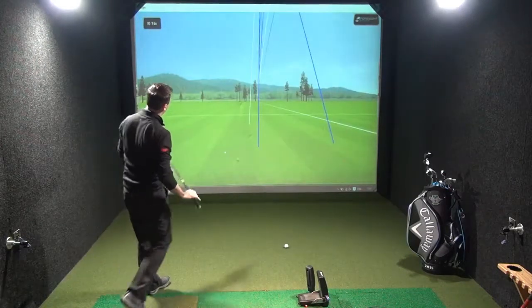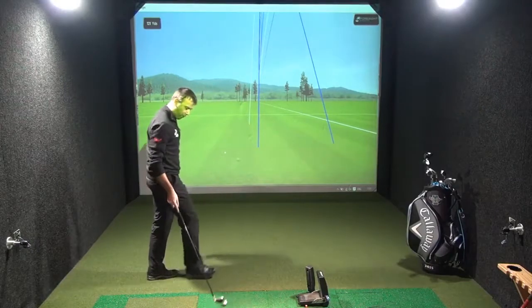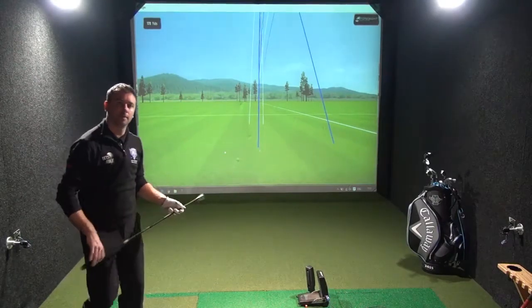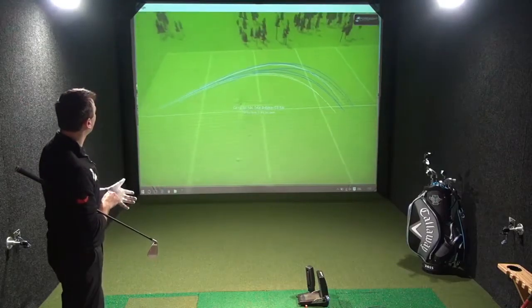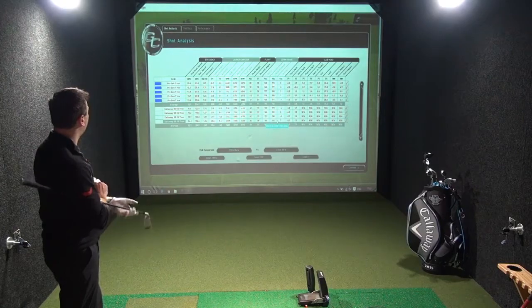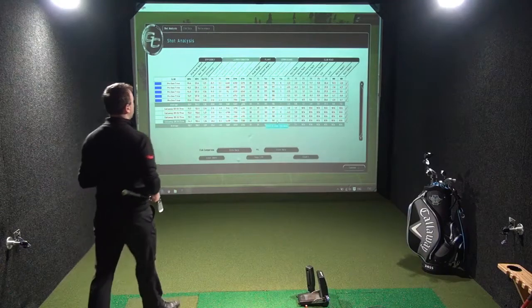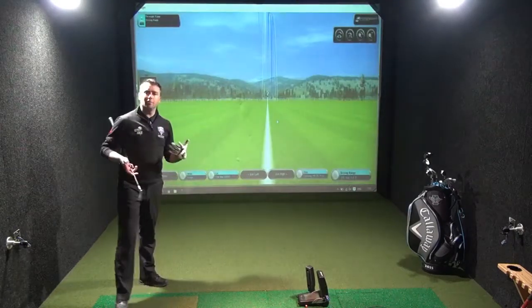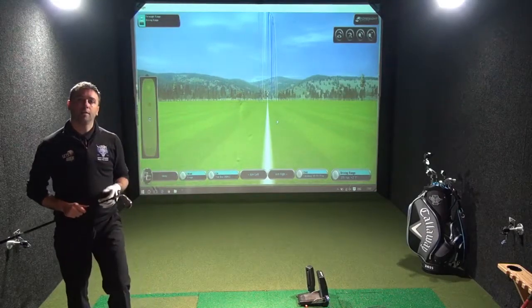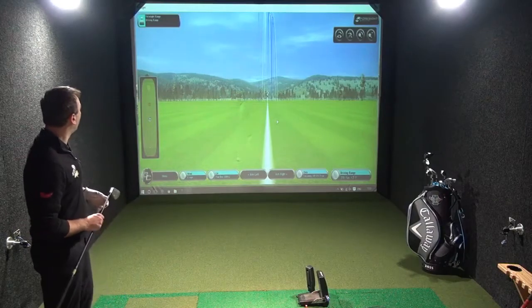Okay, slight mishit off the bottom. But look, it's not going a long way off line — it's not spinning wildly out of control. It's great. I'd say the distances are not going to be as long as my iron because the lofts are going to make a big difference on that.